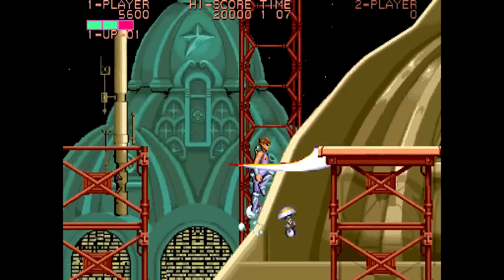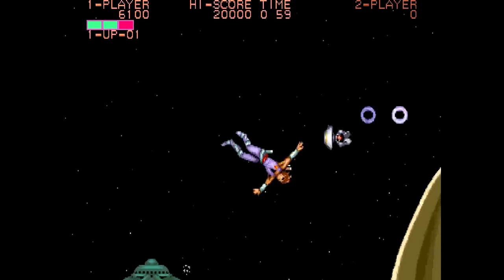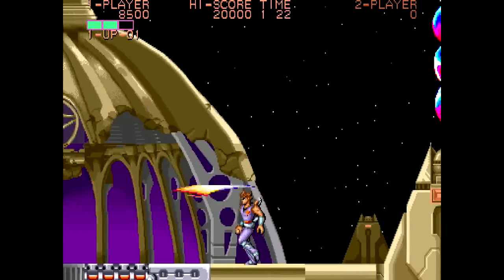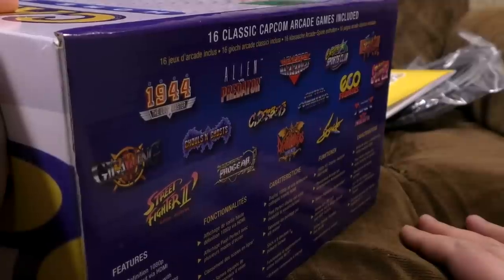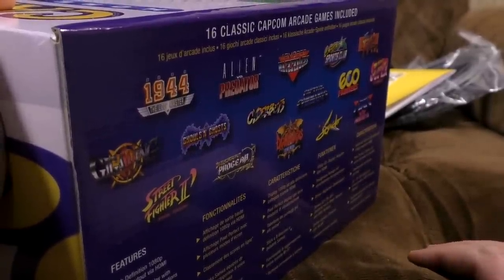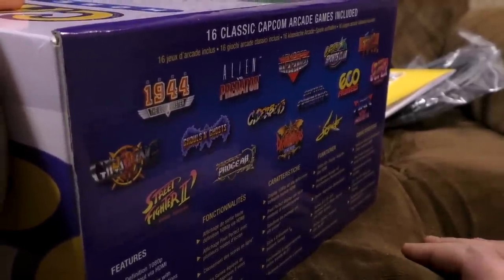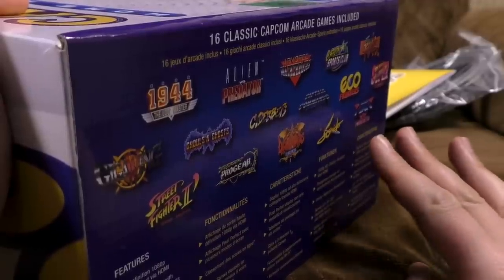Strider! Strider Hiryu — if you want some Soviet Cyber Ninja action, this is a good way of getting it. I loved Strider back in the day; I had it on my ZX Spectrum, then on the Atari ST, then got the Megadrive version. I still kind of like Strider for the designs and things, but I don't think it holds up as well as many of the other games on here. If you've never played Strider before and you're not used to that era of arcade game, you probably won't get much out of it. Strider himself turns up in Marvel vs. Capcom.